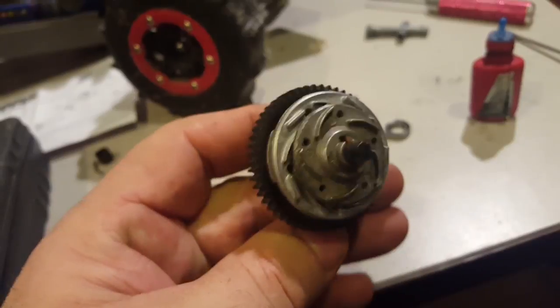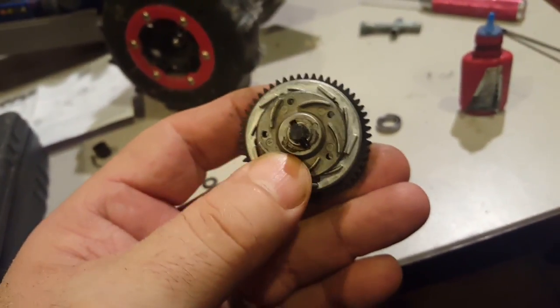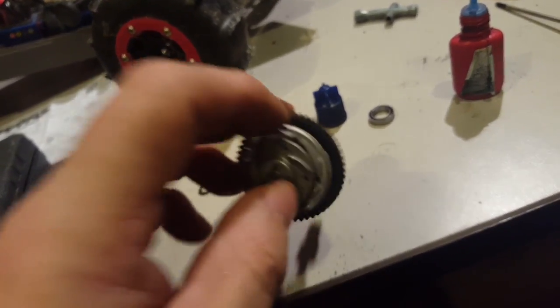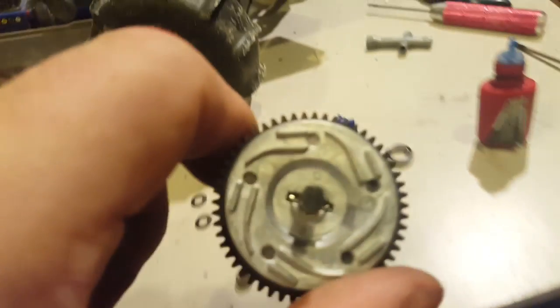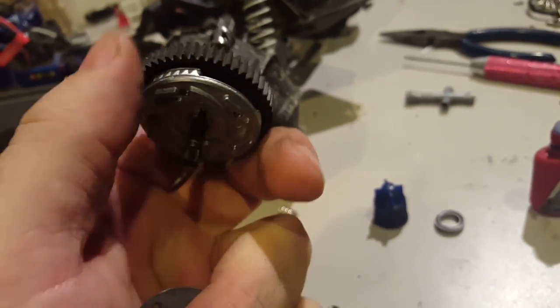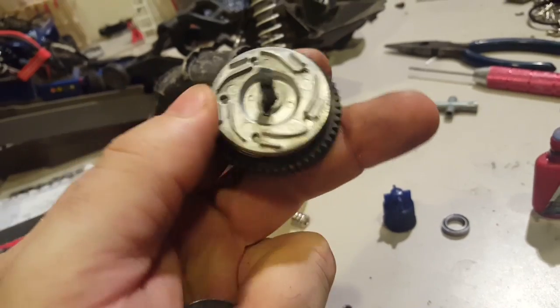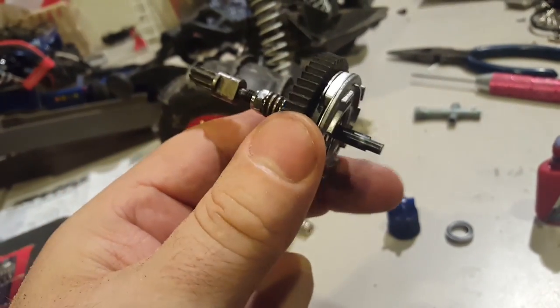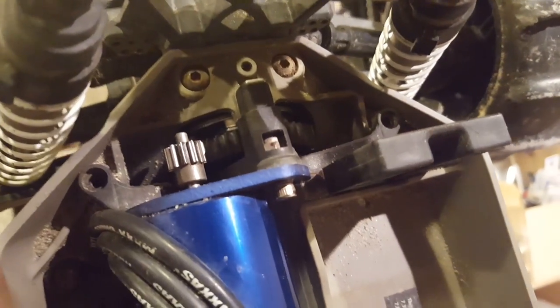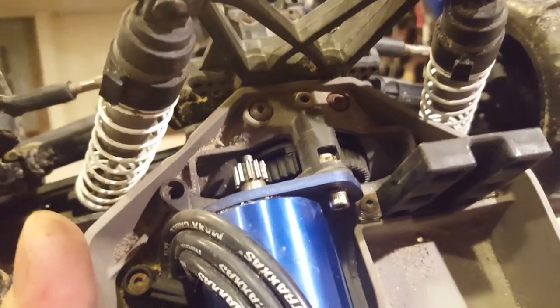Just to show you: I put the slipper clutch on top of the other one. The new slipper clutch is almost the same size as the spur gear now. Pretty blue. There we go — she's all installed. She fits perfectly in there.